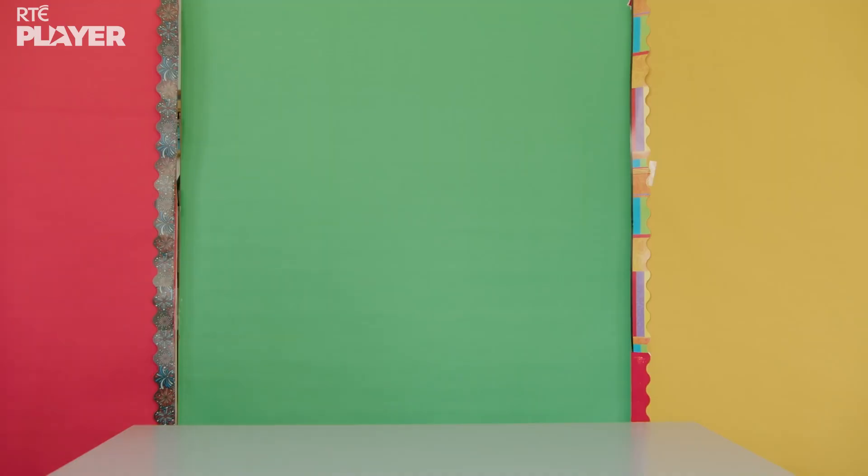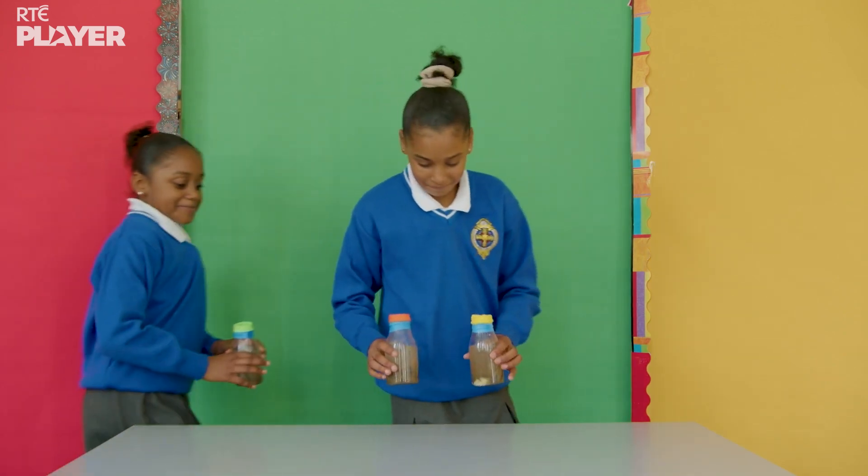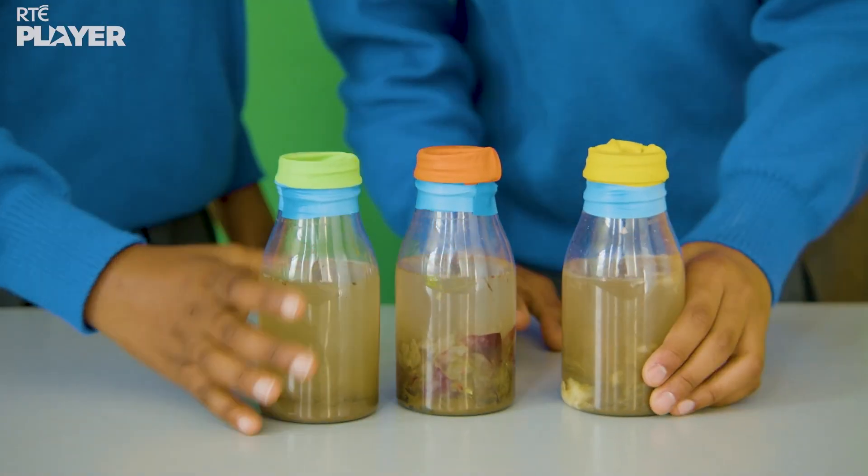Now they're going to leave their experiment for a few days to see what happens. I can't wait to find out!